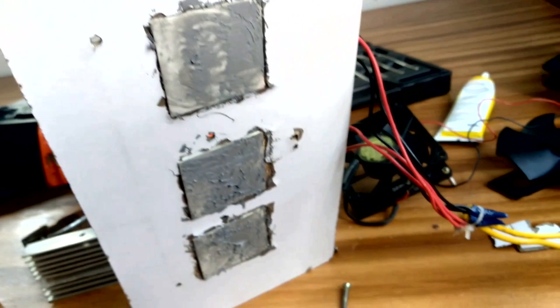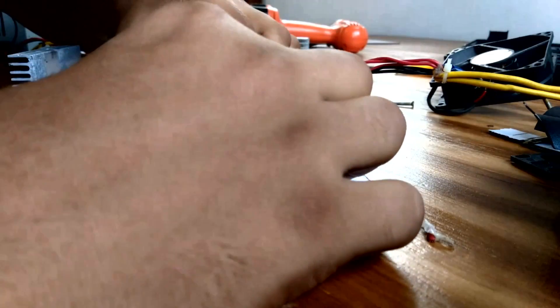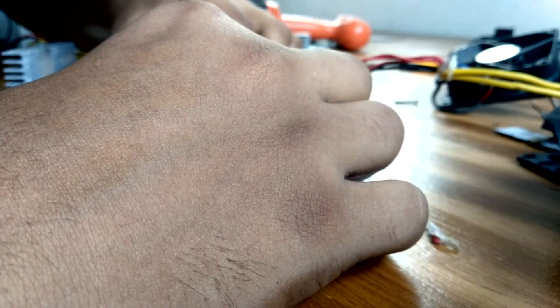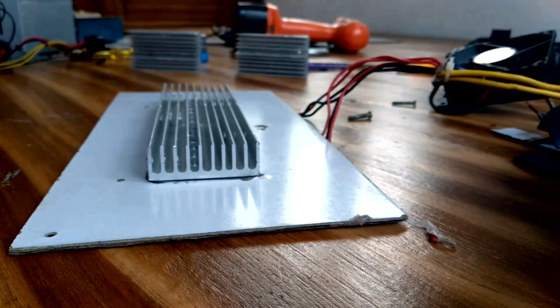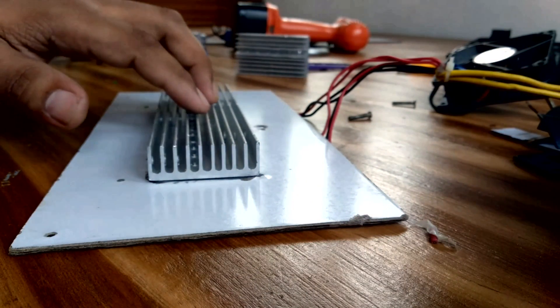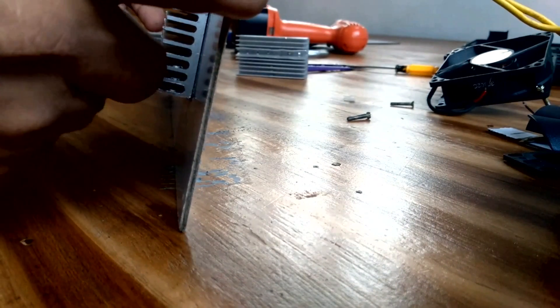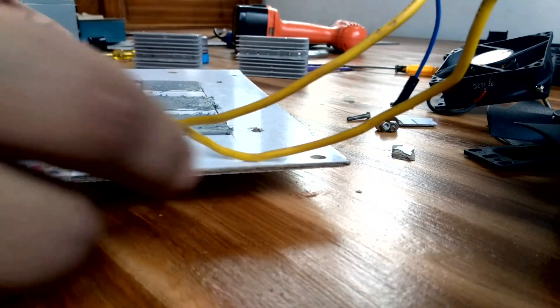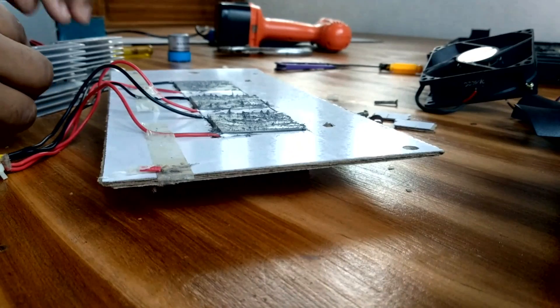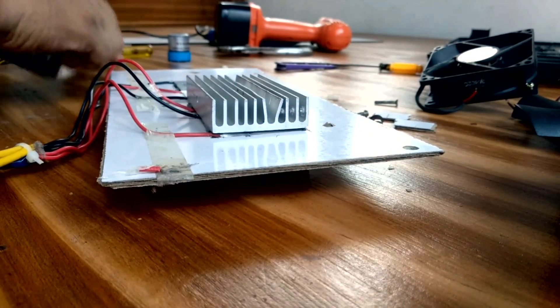We put everything in place. We have to go through the temperature setup. If you want to make a cool informed tool, we have to set the Peltier size and the Peltier module. The heat sink is the main side. The first thing is to get the belt connected.